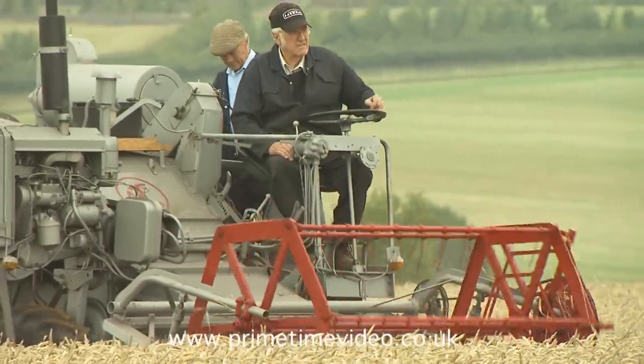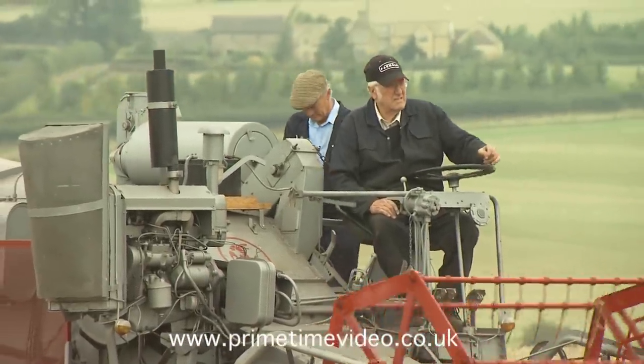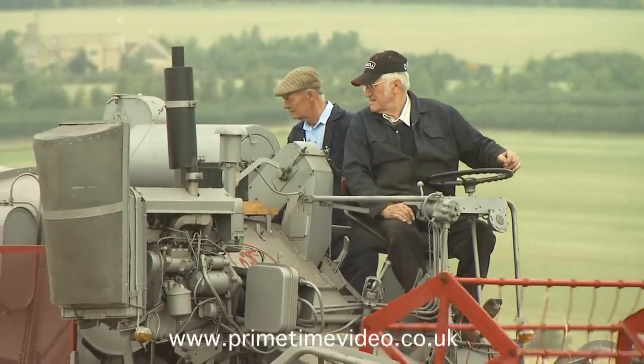Whoever you talk to about vintage harvesting machinery, one name will crop up — that of Ron Knight — and his reasons for being mad about the subject go back more than half a century.